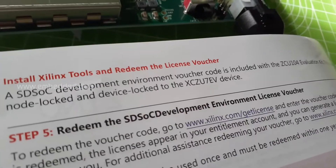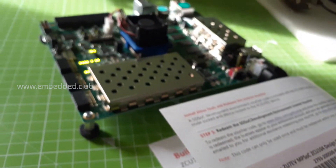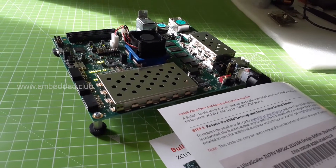The next step is installing the tools and redeeming the license. After that we can jump into the GitHub examples. Stay tuned with us for more videos. Thank you.